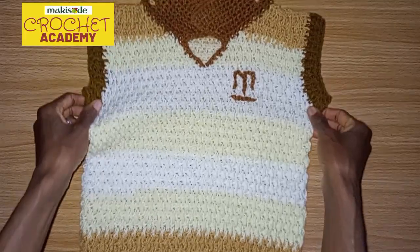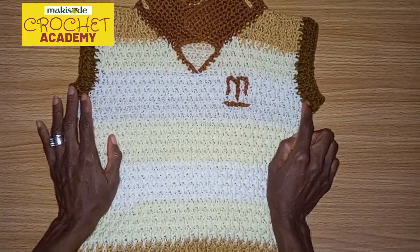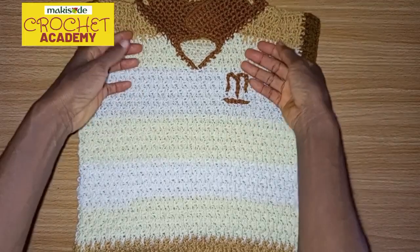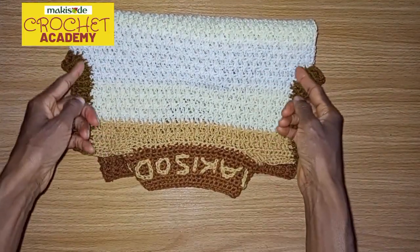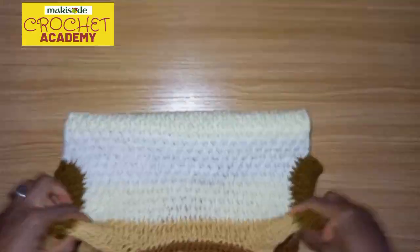We worked all the way to the armhole point. And then of course we had to split the panels — the front panel here, and then the back panel. The back panel you work up normally, creating the grooves for the armhole.